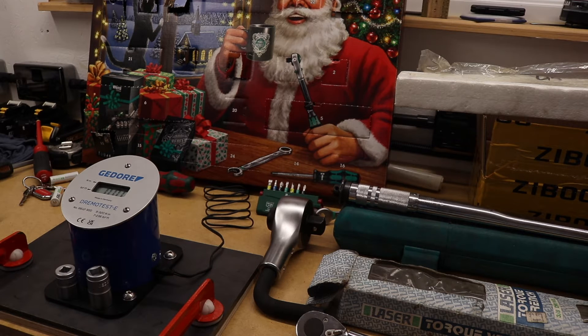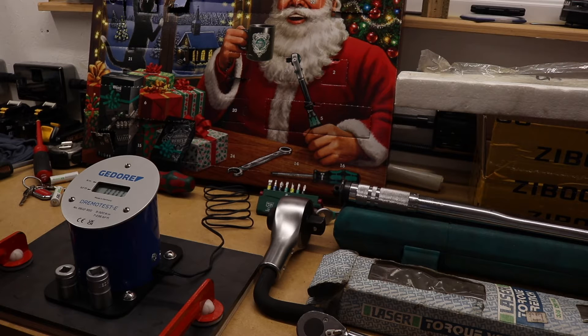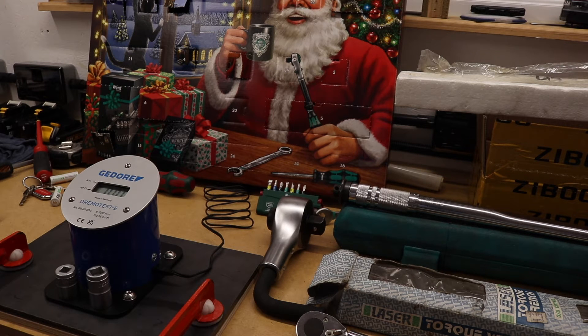What made me do this is that I watch a channel called Tools Tested on YouTube. He's been getting hold of a lot of new torque wrenches — both mechanical micrometer ones and digital ones — and testing them against his setup with some quite interesting results. I'll leave a link to his channel in the description box below.